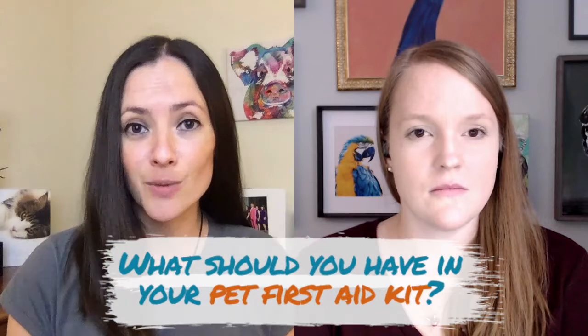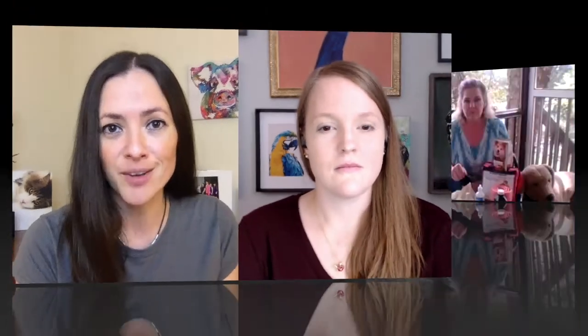To do that, we brought in two experts. First, we're going to start with Denise Fleck, who is known as the Pet Safety Crusader. You can find her at thepetsafetycrusader.com. She specializes in teaching pet first aid and knowing everything there is to know about pet first aid. So we asked her: what do we start with? If you don't have anything together yet, or if you do and just want to make sure it has the right things, here is what Denise recommends you have in your pet first aid kit at your house.